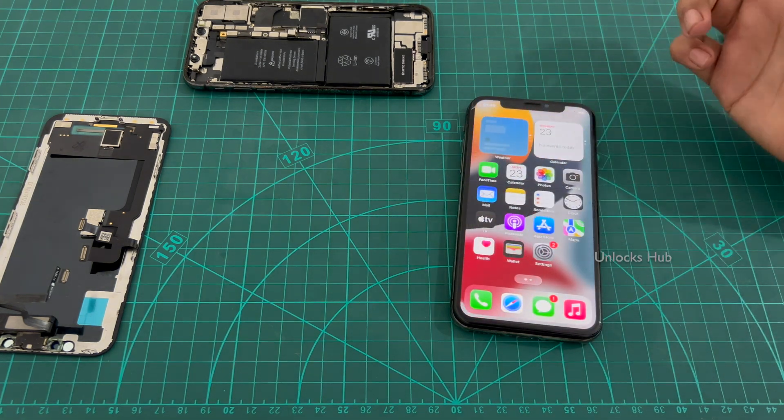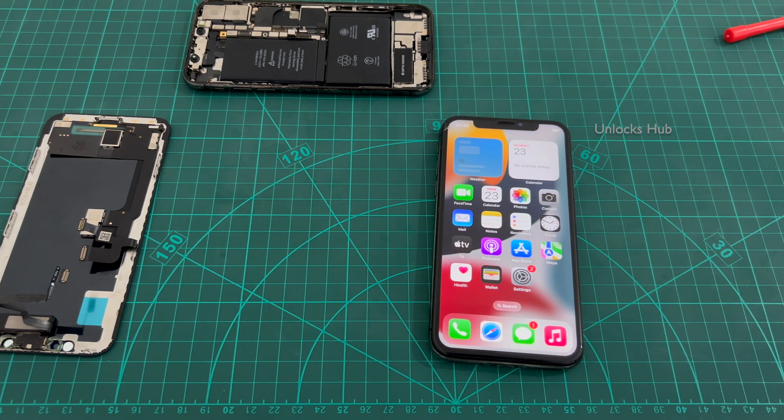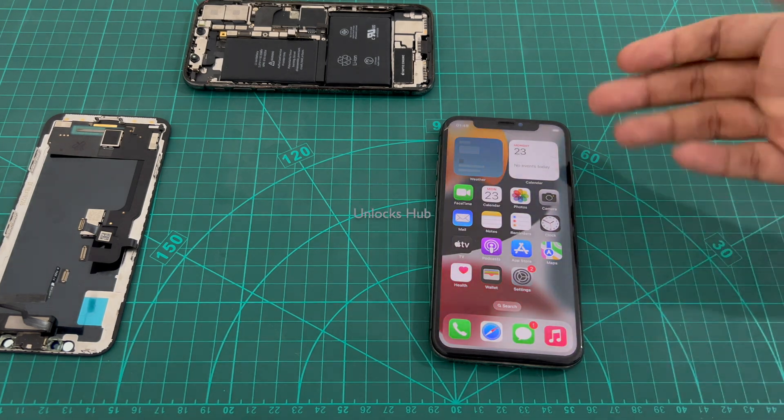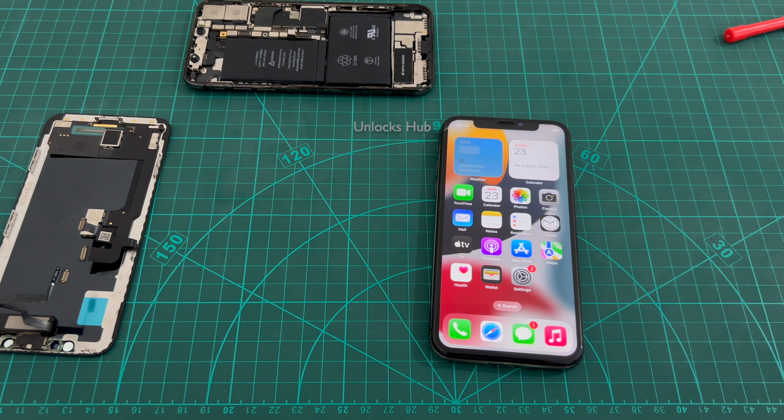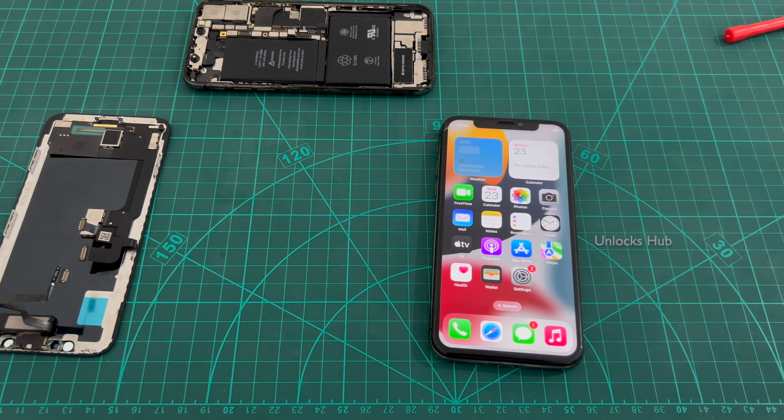This iPhone X is completely iCloud free using the hardware method. If you need more such videos on the hardware method, do let us know in the comment section. If you need videos on any other devices, do let us know and we'll be happy to make a video on the device of your choice. This is just a quick demonstration on how to replace the whole back unit to get your phone working in just under a few minutes. Thanks for watching guys. Have a great day. Take care. Bye bye.